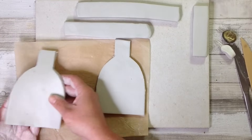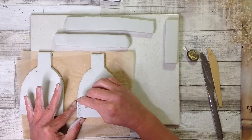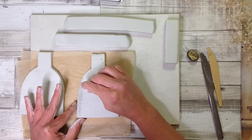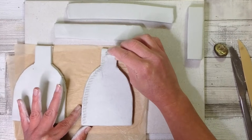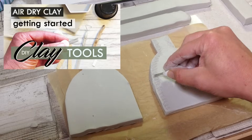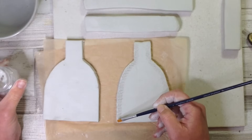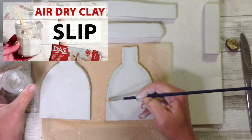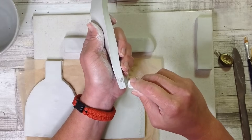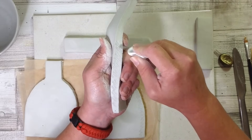When making something like this it's really important that we make a really strong join, and so we use the score and slip method. I take something sharp like this little implement I made in my clay tools video, and then I take some air-dry clay slip, which is simply just air-dry clay and water mixed together. I do have another video about that as well, and we just score the edges that we want to join together.